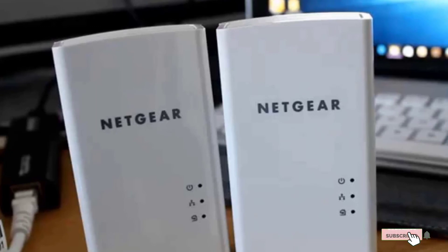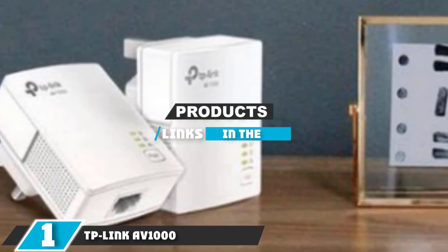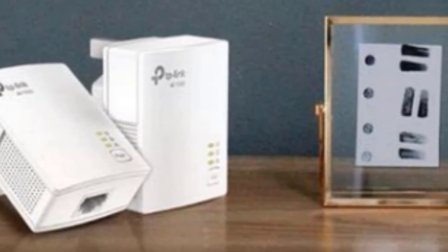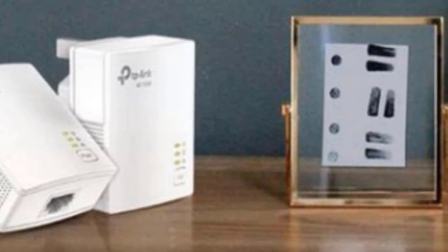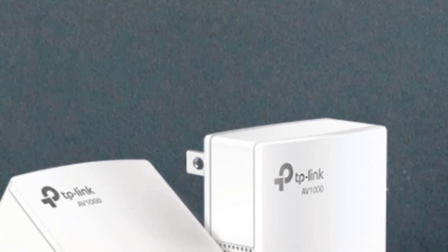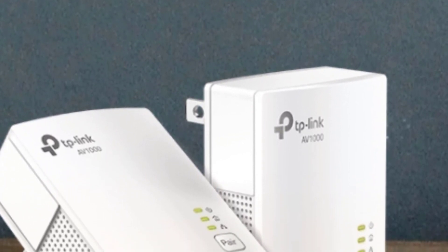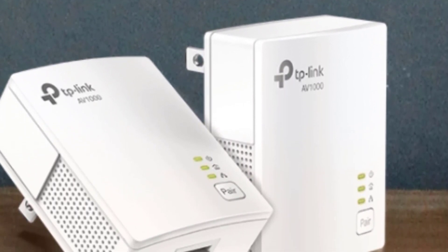Finally, the number one position is dominated by the TP-Link AV1000 TL-PA7017 Kit. This is an affordable and solid-performing powerline adapter that supports data transfer speeds of up to 1000 megabits per second and provides great compatibility, allowing for use with Windows, Linux, and Mac. This kit is also compatible with all TP-Link AV series powerline devices and provides a solid two-year warranty.